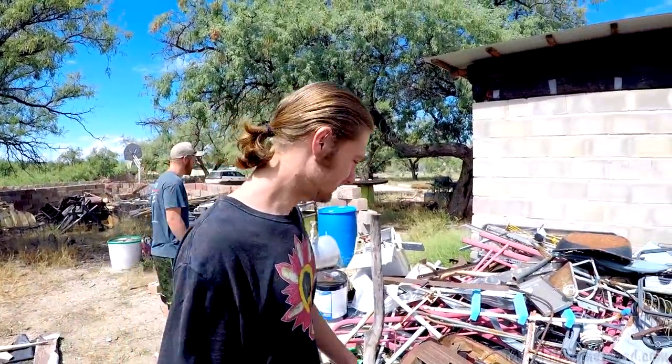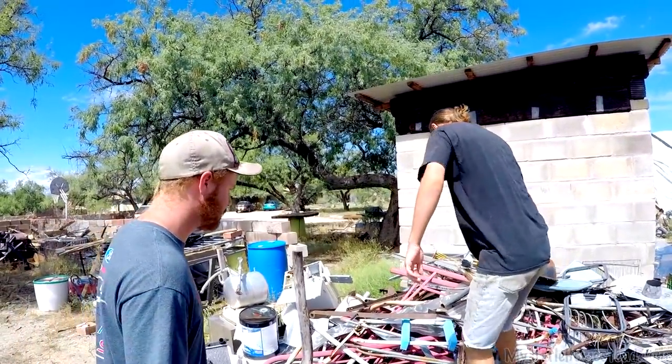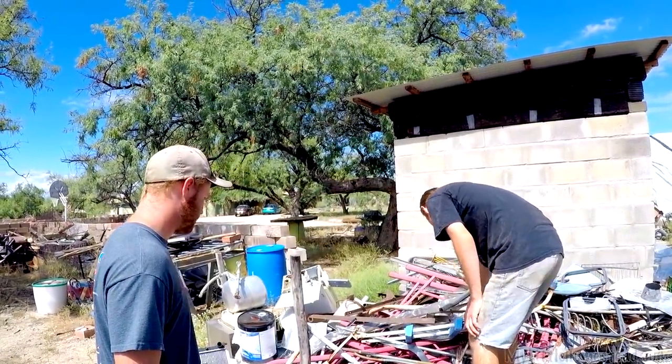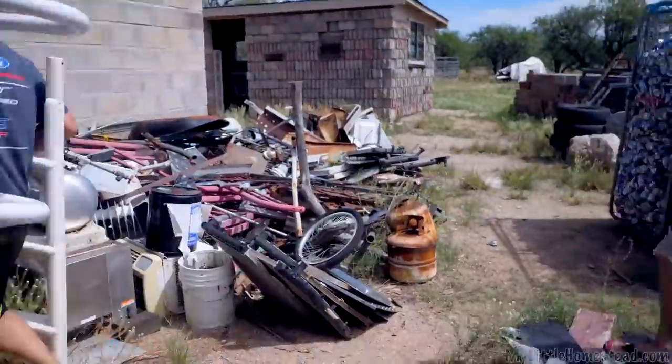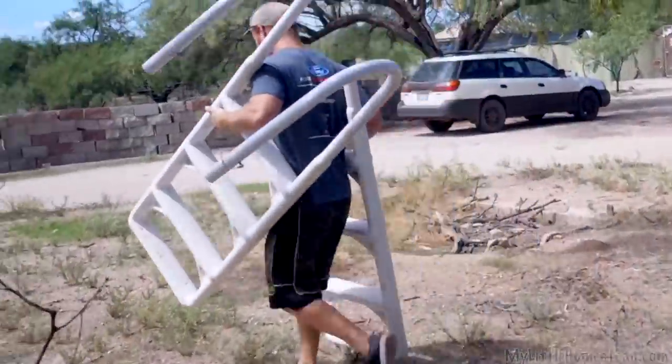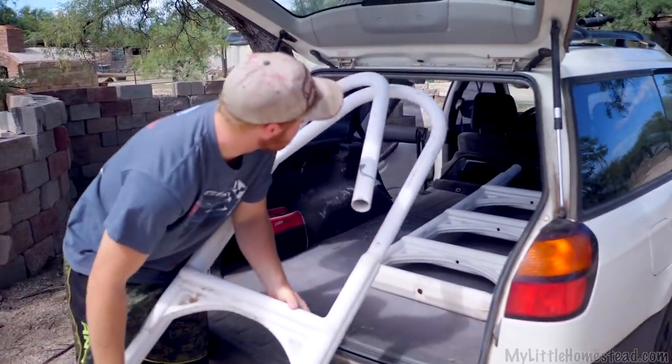We have like three of them. We found one — the big white one. Watch your hand! Thank you guys.